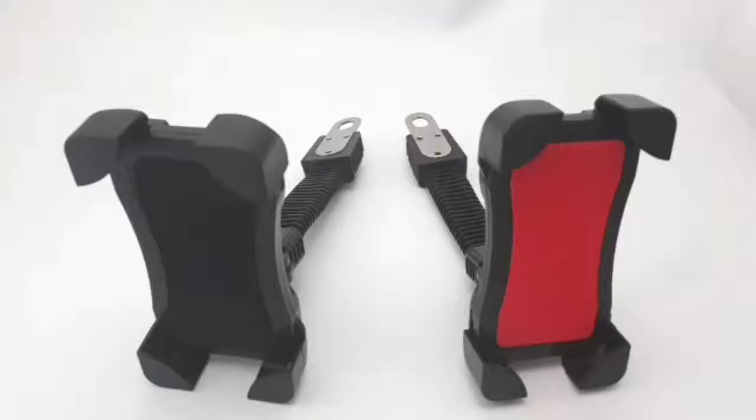The last part is your metal bracket. This is the one that attaches to your motorcycle — just remove your side mirror, put this in between, and then put your side mirror back.